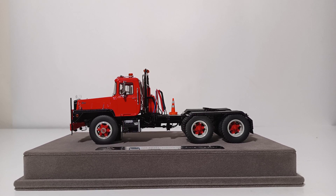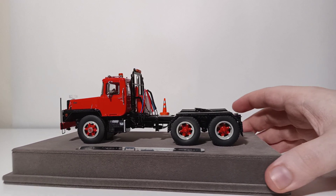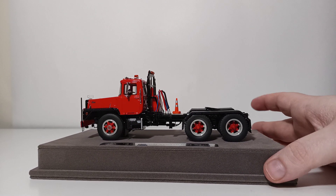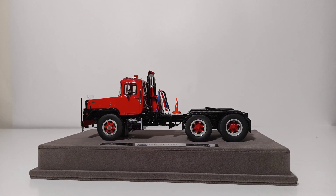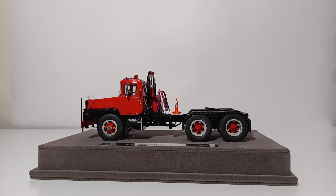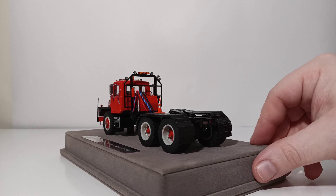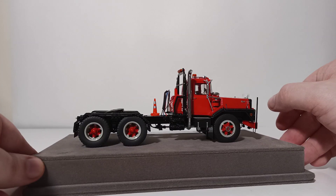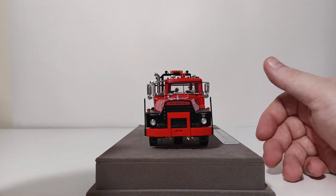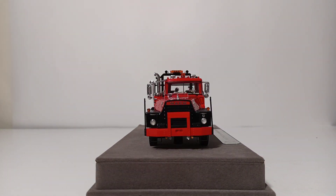I believe there are still some black ones, some red over yellow, and some yellow over black versions available. To my knowledge the green, the red, and the orange versions are sold out, at least from firereplicas.com. Thank you all for watching. If you have any comments or questions, please let me know down in the comment section below. Until next time, take care and be safe — I'll see you in the next Diecast Emporium Review.